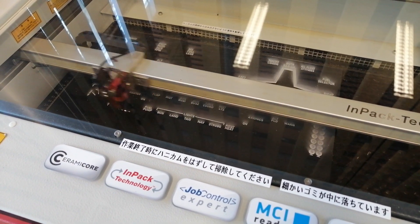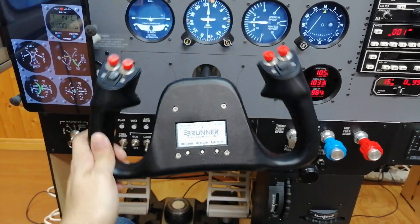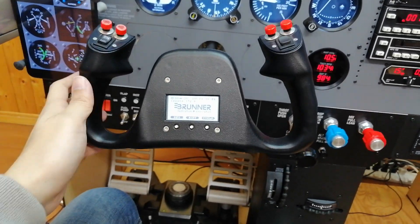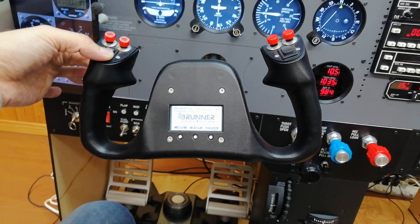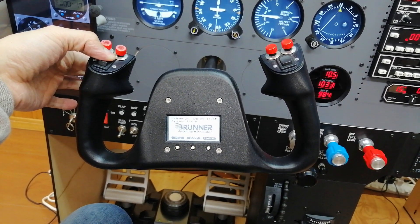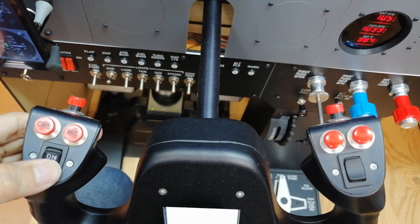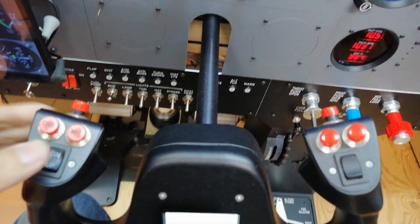Please check my other video for details of the design and fabrication of this cockpit. The main control device for the cockpit is the Brunner CLS yoke. This yoke has a control loading system, which is also referred to as a force feedback system. It brings a significant improvement in my simulation experience. As a real world pilot, I can say it offers much more realistic control feel and trim effects than usual spring yokes. I'll show you some examples in this video.